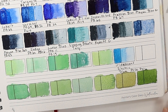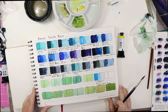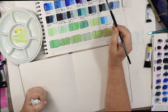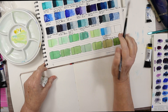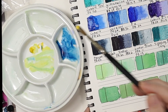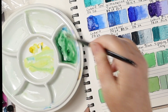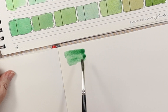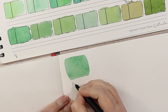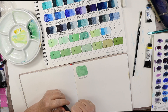French Ultramarine — pretty, pretty, pretty. Now I'm going to go to Prussian Blue. Put that over here in our mixing tray. Pick up a little bit of yellow on my brush. That makes a really pretty green. I'm going to mark these as I go — write 'Prussian.' But we have to remember that Prussian Blue is fugitive.